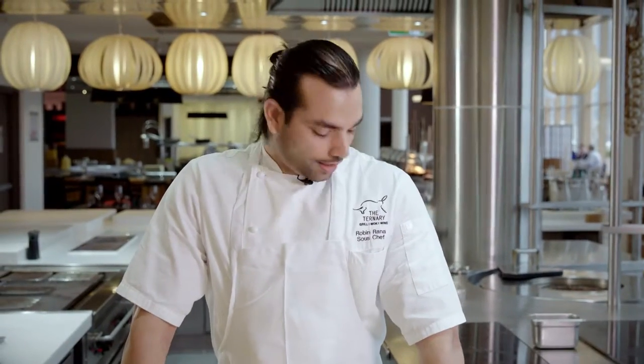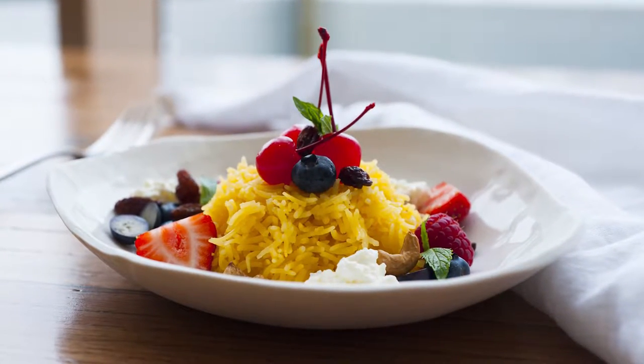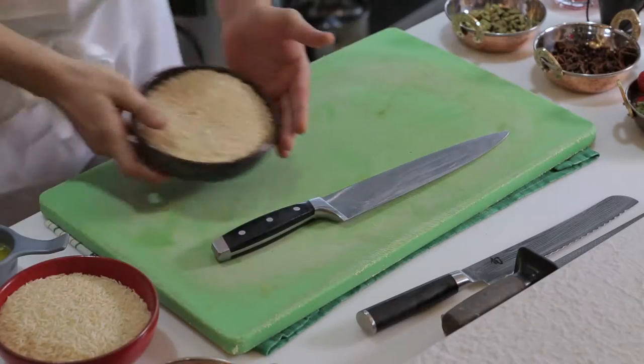Hey guys, this is Robin Rana. I'm the head chef at the Ternary, Novotel, Sydney, Darling Harbour. We are going to be cooking Zarda rice, which is a sweet dessert rice using the Fortune basmati rice.